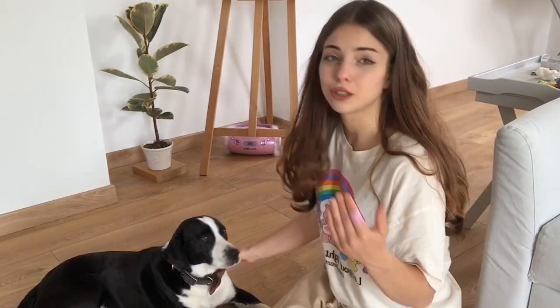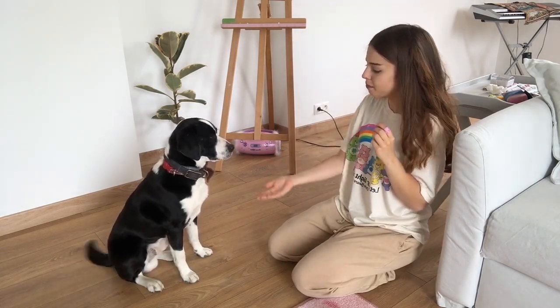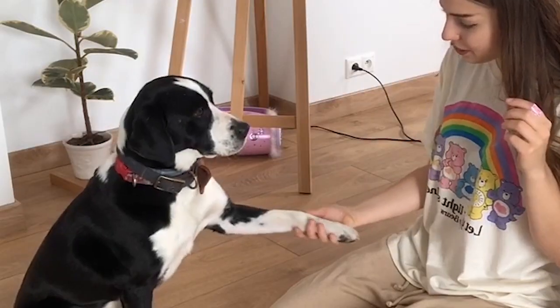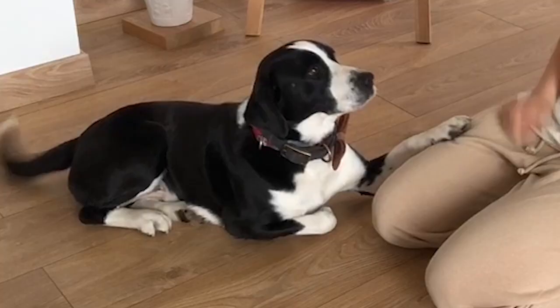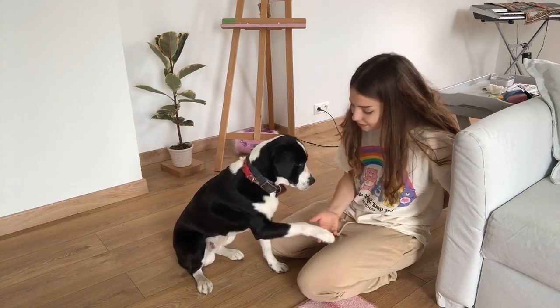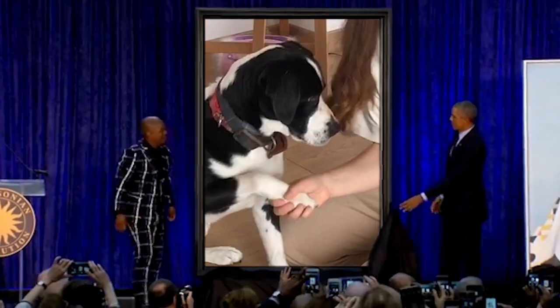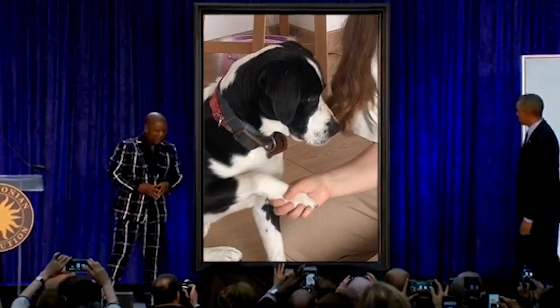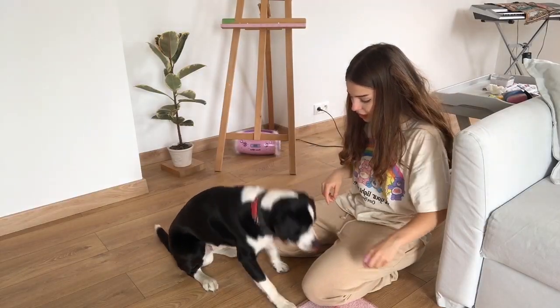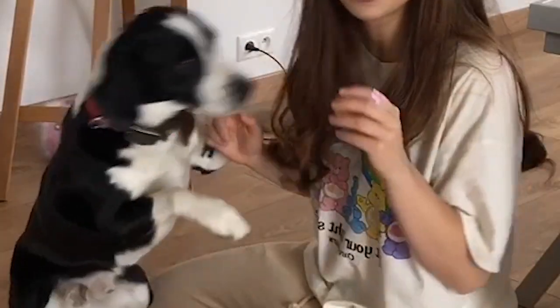Now we're going to try a trick called roll over. I'm not sure how it will work — maybe at least lay on your side. He's already a really good dog for doing all those tricks. First: sit, then paw, then the other paw, then the other paw. Then lay down — leżeć, leżeć — roll over, roll over. With a little help he can do it!